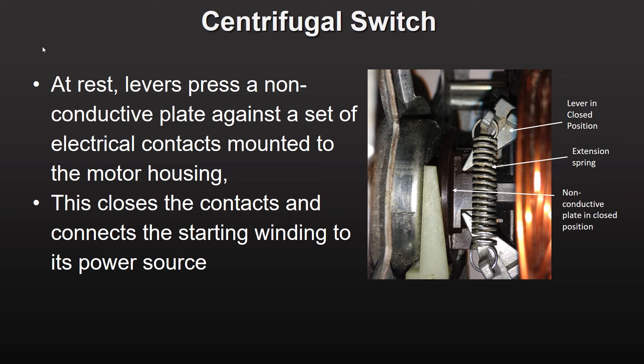Keeping the plate in the closed position allows a set of internal contacts to transmit power to the starting winding. As the motor accelerates, the centrifugal force on the levers acts to push the non-conductive plate to the right, relieving pressure on the contacts.